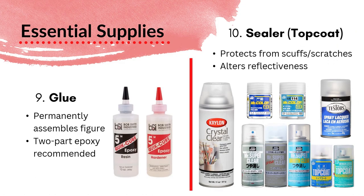Glue — obviously the whole point is to assemble your figure after you're done painting it. I really only recommend a two-part epoxy glue. I have been using Bob Smith Industries 5-Minute Quick Cure Epoxy Glue for almost a decade now, and it's always worked for me. I like it because you can mix as much as you need, and it comes out a little bit thicker than a regular CA glue, so you really minimize the risk of getting glue all over your figure. If there's one product I'm loyal to, it's probably this glue.